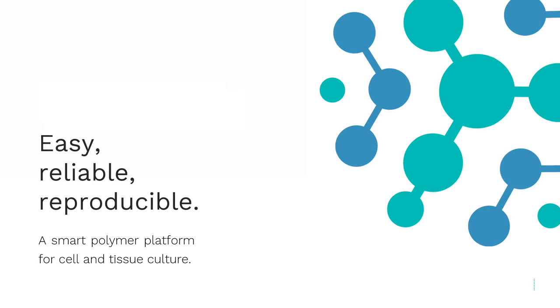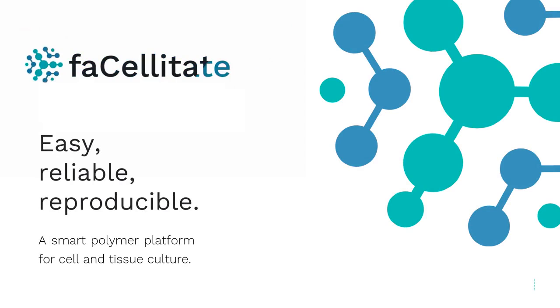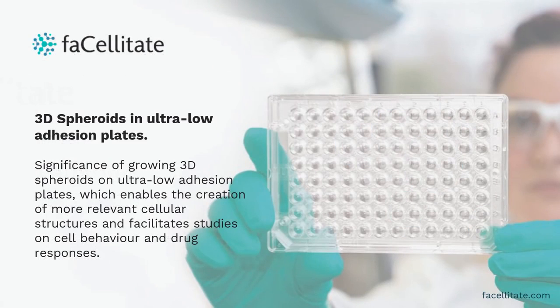Welcome to Facilitiate. We want to introduce our smart polymer platform for advanced cell and tissue culture applications. This video is about growing 3D spheroids on ultra-low adhesion plates, which enables the creation of more relevant cellular structures and facilitates studies on cell behavior and drug responses.